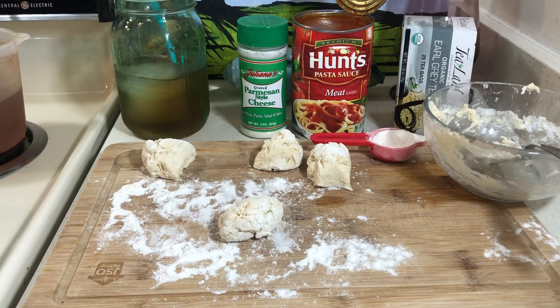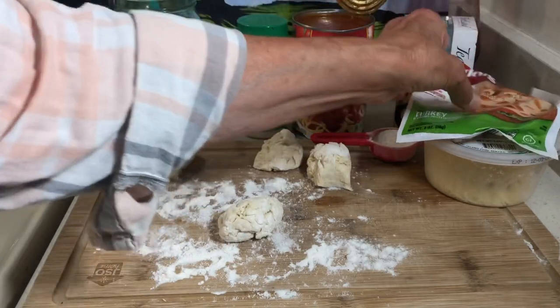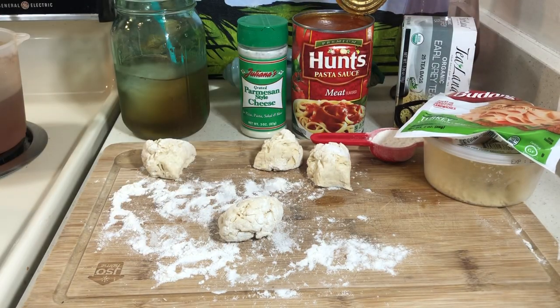So I have some Parmesan cheese. I'm just using whatever I have in my refrigerator. I have some turkey meat — budding turkey meat. And someone said that stuff is awful. It isn't the best lunch meat, but it'll get you by.